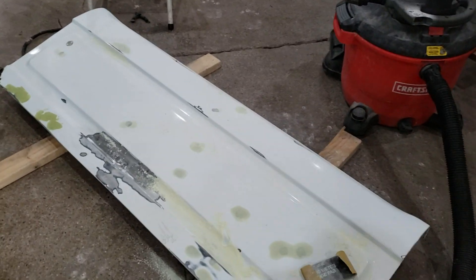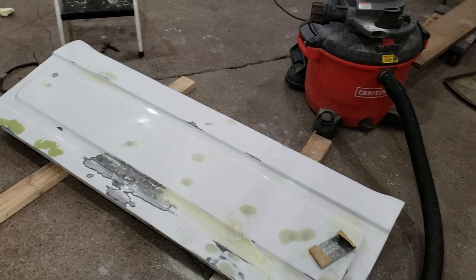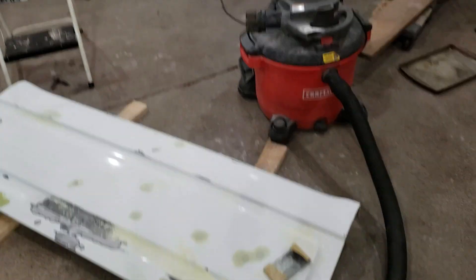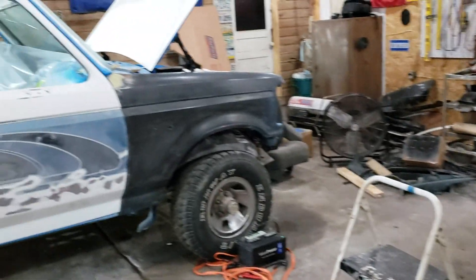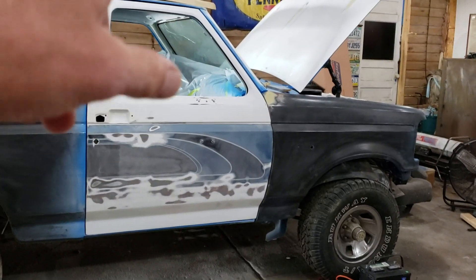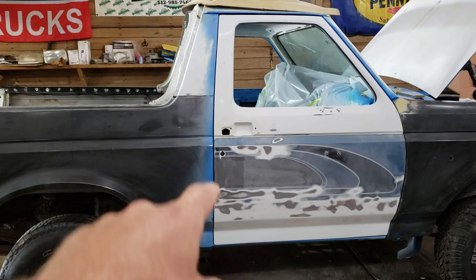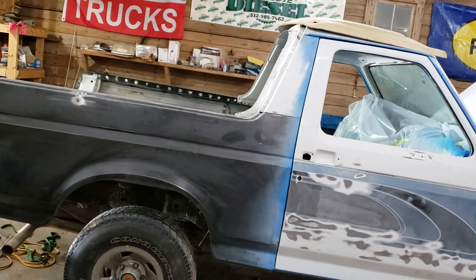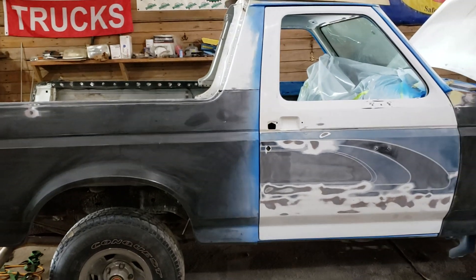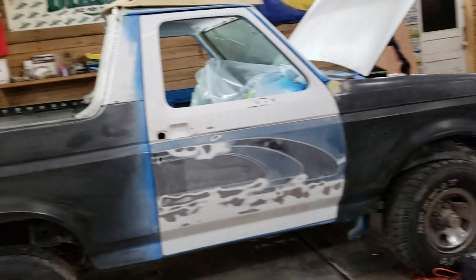I'm not going to talk a whole lot about this, but I have been working on that. My plan is I really want to get primer and paint on the Bronco before harvest starts. At a bare minimum I want to get primer on the Bronco before harvest starts, and that is very doable.